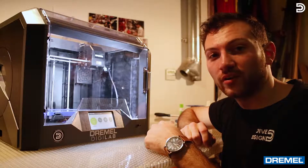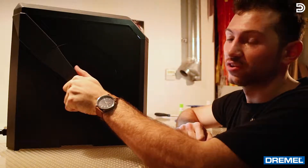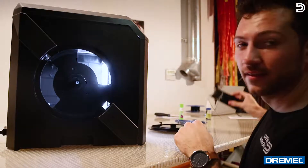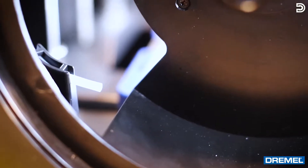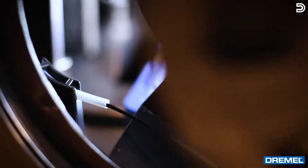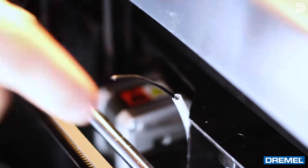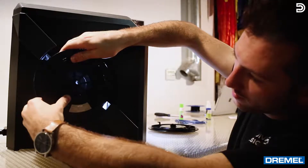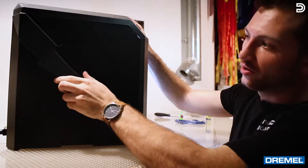Now I'm gonna show you how to set up the printer and get printing. You're gonna turn to the left-hand side where you see the little dial. Turn the dial counterclockwise, pull it off, take the filament of your choice and load it in. You'll see the little white tube — run the end of the filament through it and feed it until you see it pop out the top. Then gently place it on the spindle, put the cover back on, and turn it clockwise.